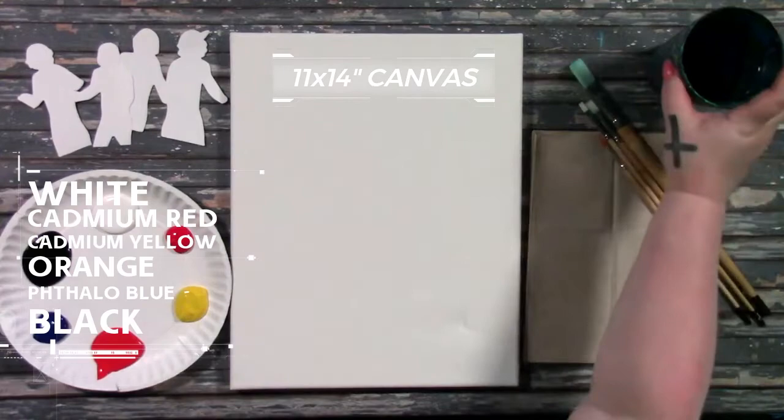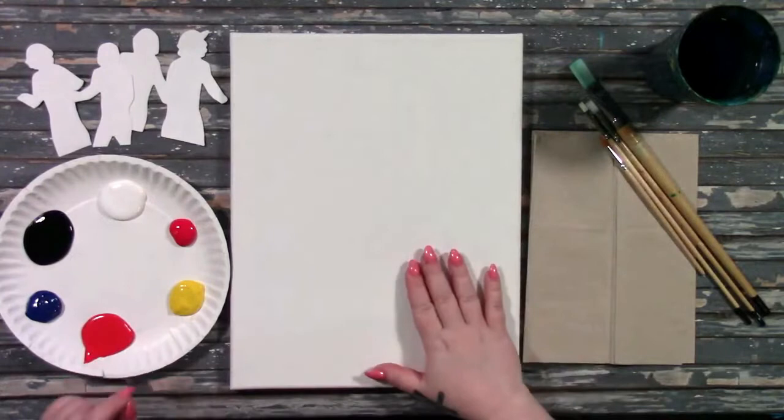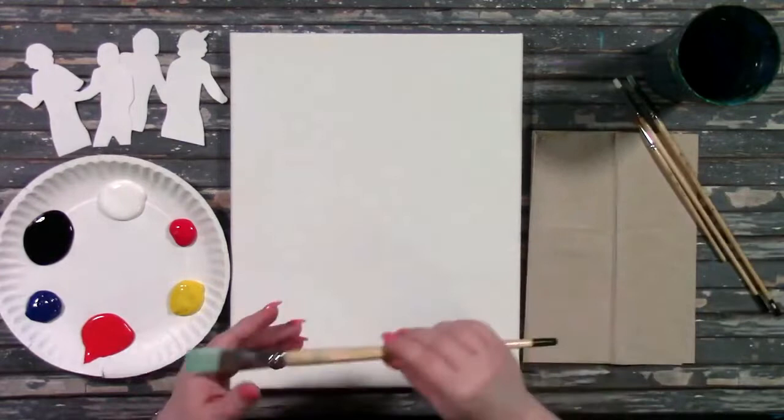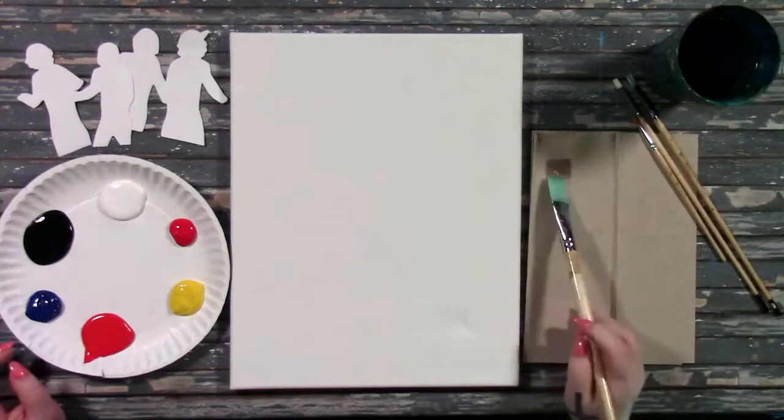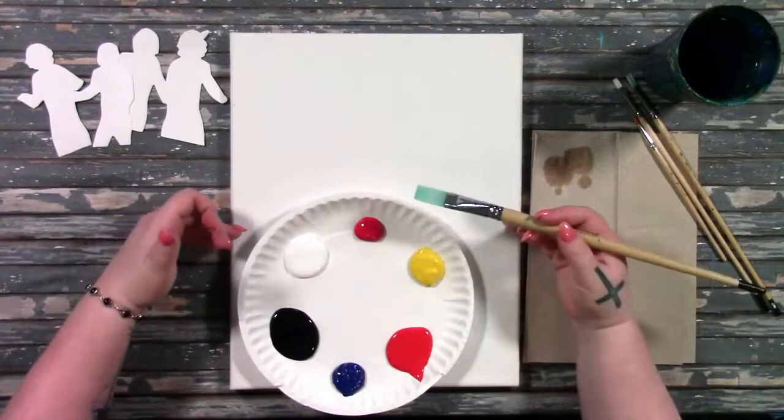To get started, we're going to lay the foundational colors for the sky as well as the bottom of the canvas, which will eventually be the field and the road. I'm going to grab my largest brush, get it wet first, and then wipe off any drips on my paper towel. I also like to squeeze off the drips off the ferrule of my brush so they don't drip onto my painting later on. I'm painting the sky first, starting with a gradation of lighter orange and yellow at the bottom to darker orange towards the top. So I'm going to mix the lighter color first, starting with white.